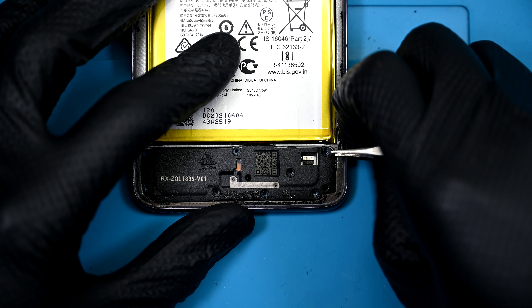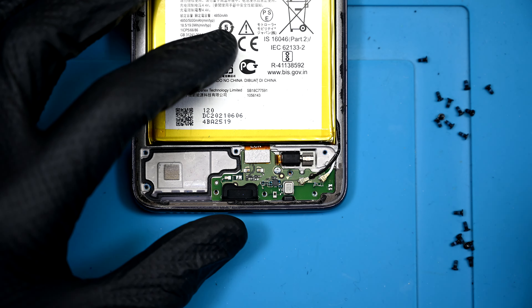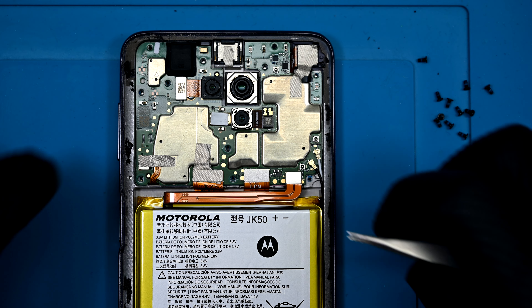Again, there are no clear pry points to remove this, and I again opted for the not-so-safe antenna point. This one wanted to be removed — otherwise it wouldn't fly away like that, right?